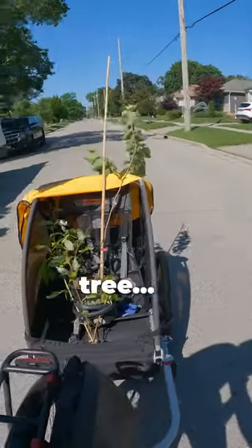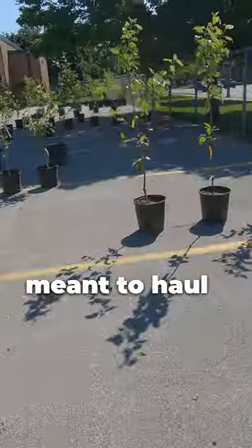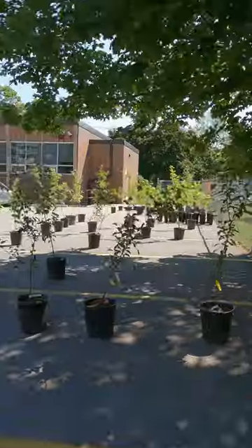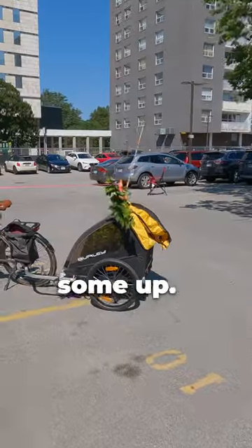Here's how you transport a wee little tree — a sapling — using a bike trailer that's typically meant to haul human children. Or doggos. The city of London, Ontario was giving away trees, so I thought I would pick some up.